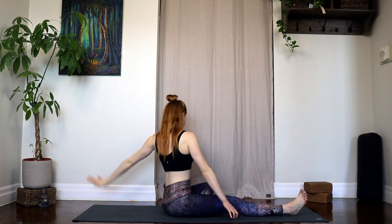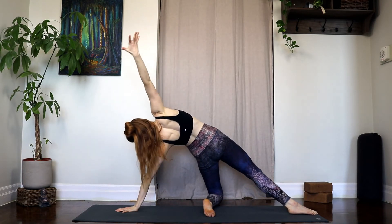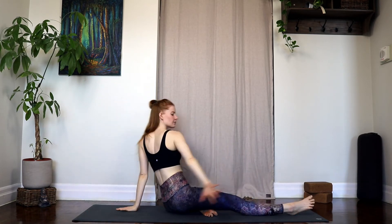Inhale, come back up. Float the left arm up and over, plant the palm down, and then as you press into your left shin and your left palm you can float the hips towards the sky, circle that right arm around, and then exhale, come all the way back down.